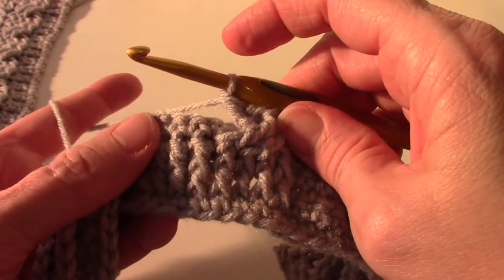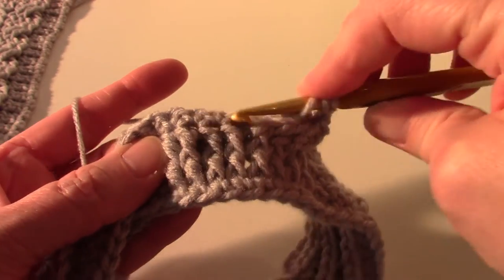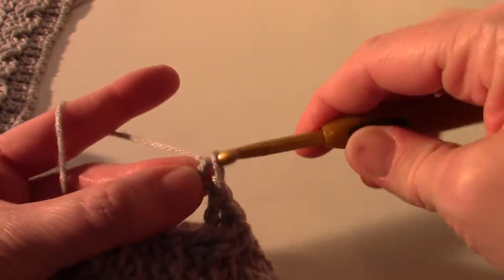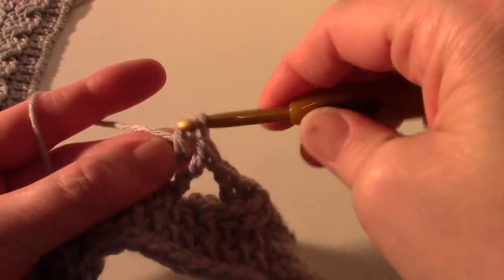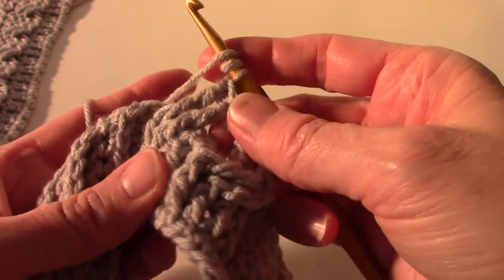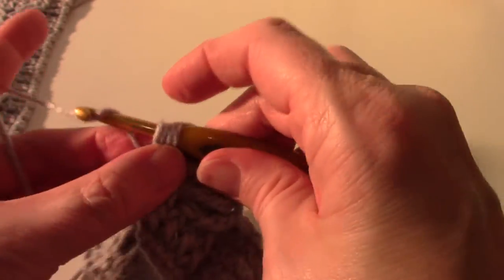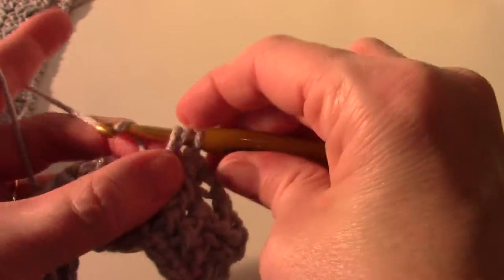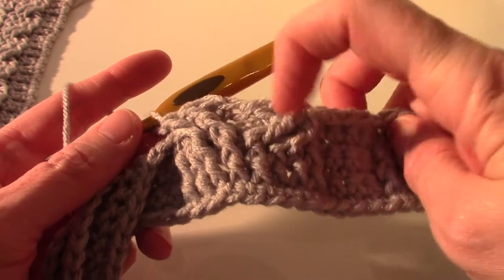That's the hardest part of this - working behind your stitches - but once you get used to it you'll be able to do it without a problem. So yarn over twice and then we're going to skip two, front post in the next two - do it again. Now we're going to yarn over twice and go in front of them this time, go to the ones I skipped and work your front post treble. And you should have your two crossed cables going in opposite directions.